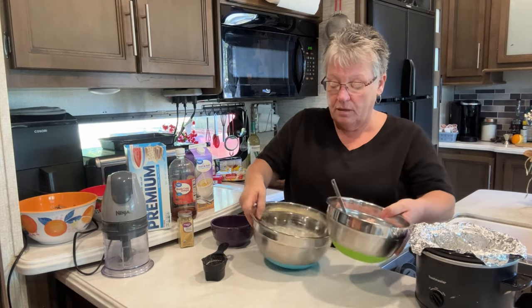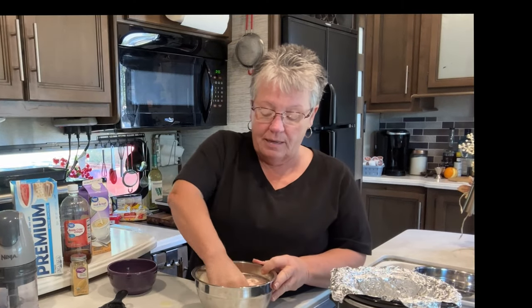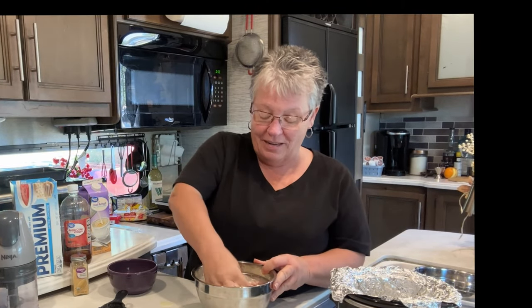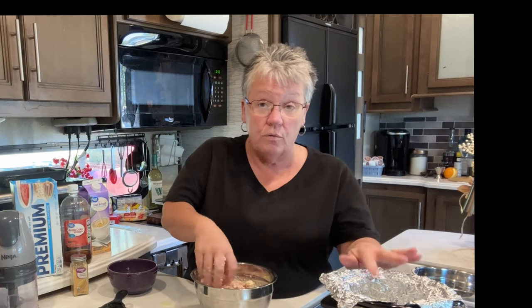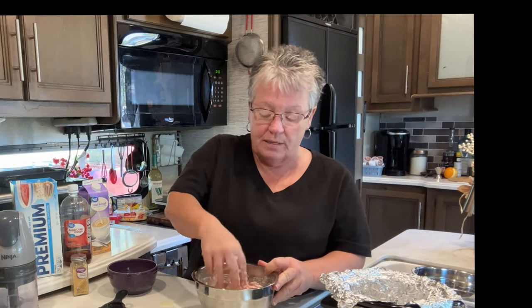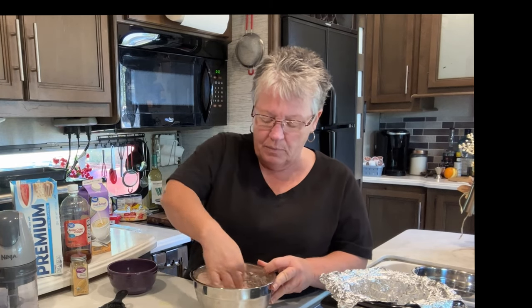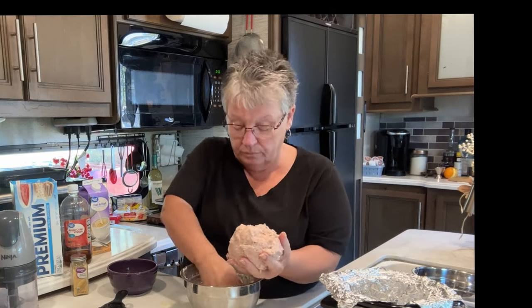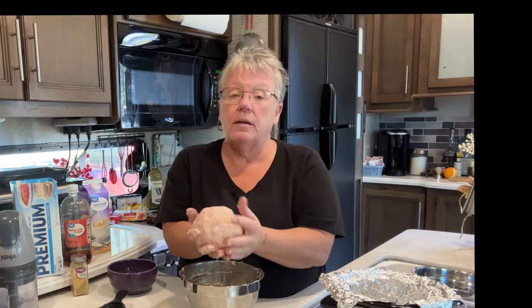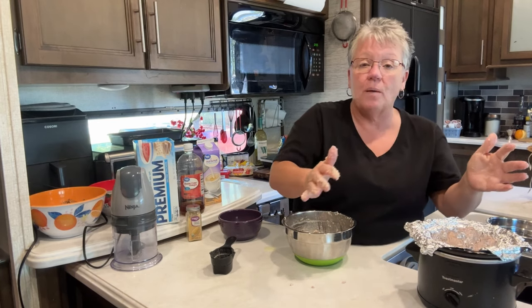We're going to add this mixture to the ground meat and mix it all up. Yes, I washed my hands before this. When I make meatloaf I line my little crock pot with aluminum foil for easy cleanup, and I oil the foil so it doesn't stick. Mix this up and make sure you get it all mixed up — it is a little soupy, so be aware of that. Then just drop it right in.